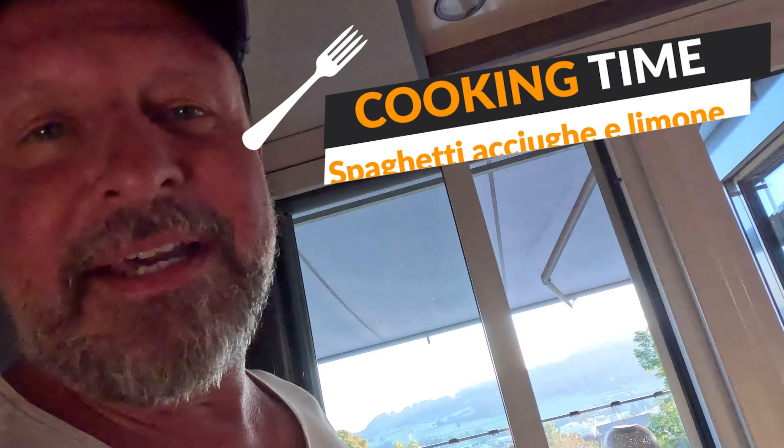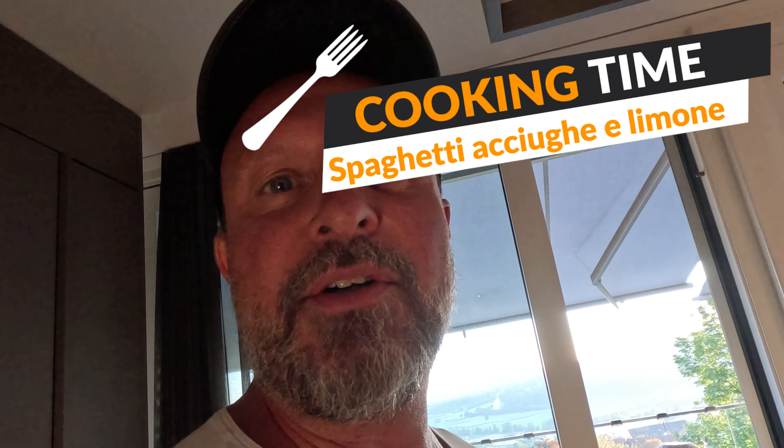Ladies and gentlemen, back to cooking with Daniele. We are doing today pasta al limone con alici.